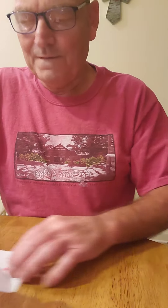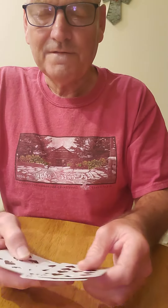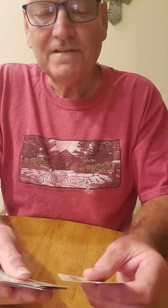Hey everybody, Magic Mel back again. Today I'm going to do a little trick that I wanted to perform for one of my fellow magicians, Steve Thomas. He is a magician here in Oxford, Mississippi. He does the Yachna Patofa Magic Moments every Tuesday and Thursday on Facebook.